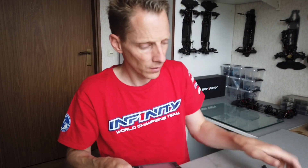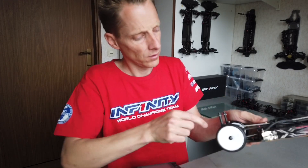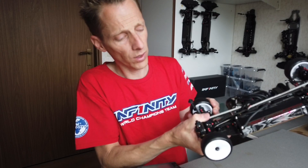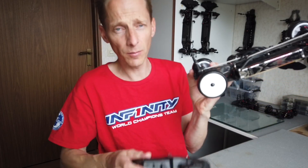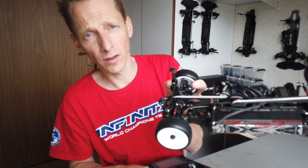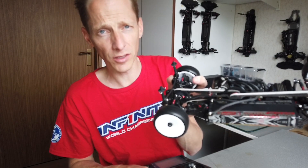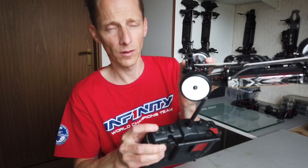So when you go to the track, switch on the radio, switch on the car. Hold the wheel with one hand and at the same time push the button, and the diff braking is underway. Do this for about 20 seconds, then switch it off and you can go.